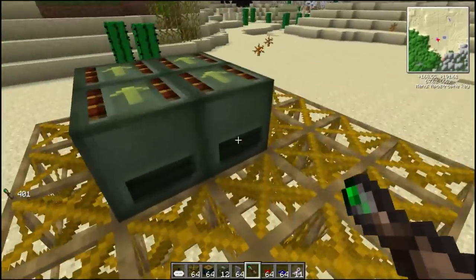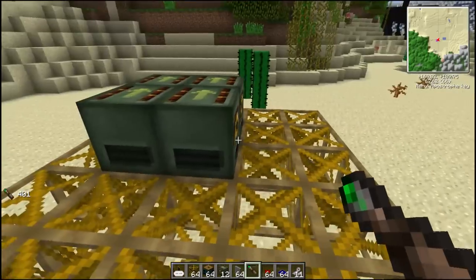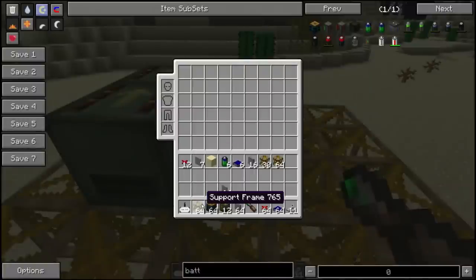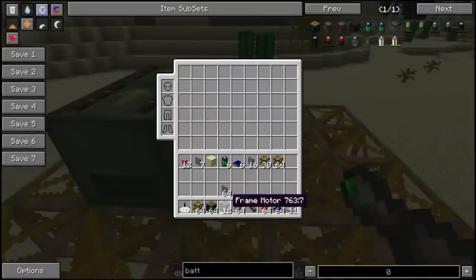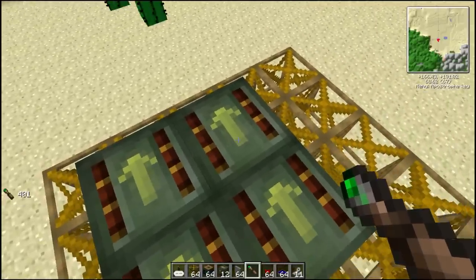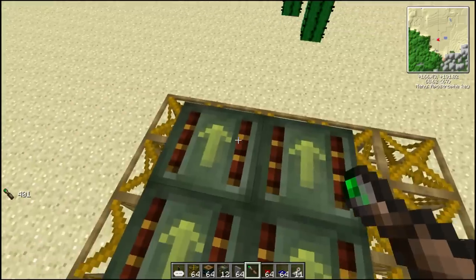How we start is you make yourself a little base of frames. I'm going to assume that you know how to make these or can look them up. I will briefly go over some of the recipes as we go. The support frame recipe uses sticks, brass, and the frame motors - you will need 12 of them. The frame motor uses a blue electric motor, iron, blue alloy ingot, and some brass. The motor also takes quite a bit of copper, so make sure you've got some copper.